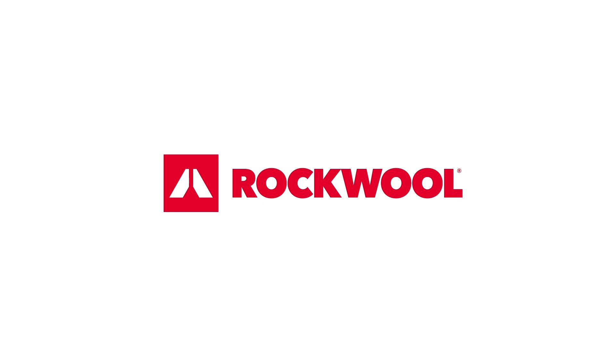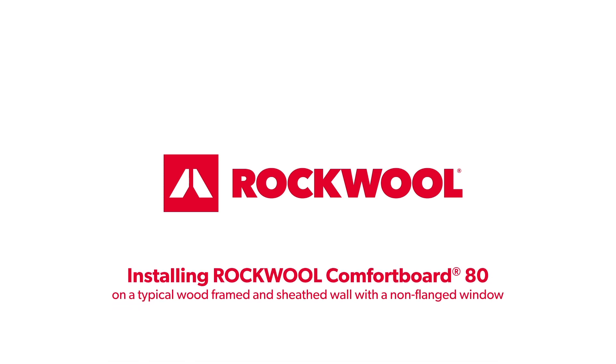This animation provides the steps for installing Rockwool Comfort Board 80 on a typical wood-framed and sheathed wall with a non-flanged window.